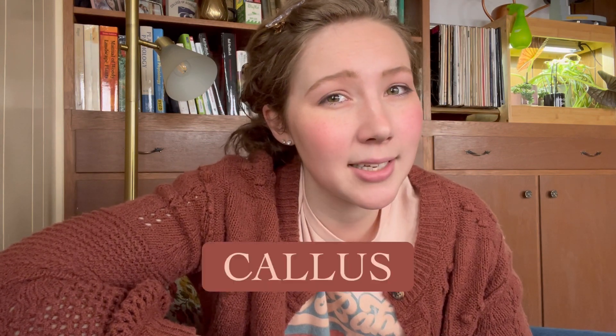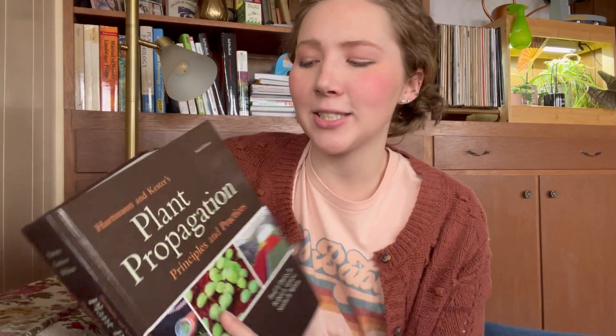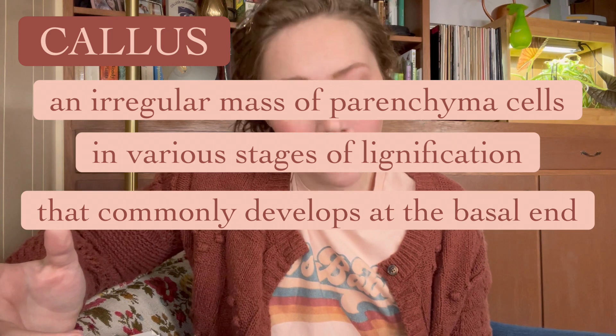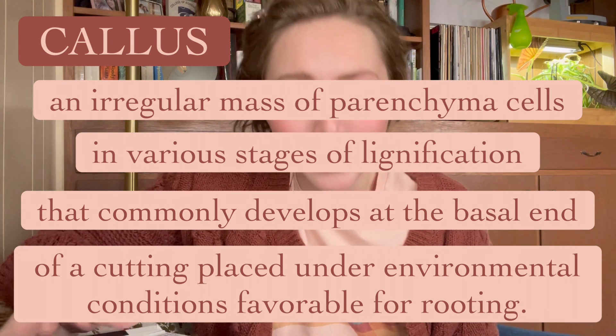First things first, you need to understand the science behind the process of rooting by cutting. The number one definition that is important to understand is callus. I'm in my study because I wanted to pull out my handy dandy plant propagation textbook. We are going to hear what Hartman and Kester's Plant Propagation: Principles and Practices has to say about callus. Callus is an irregular mass of parenchyma cells in various stages of lignification that commonly develops at the basal end of a cutting placed under environmental conditions favorable for rooting.